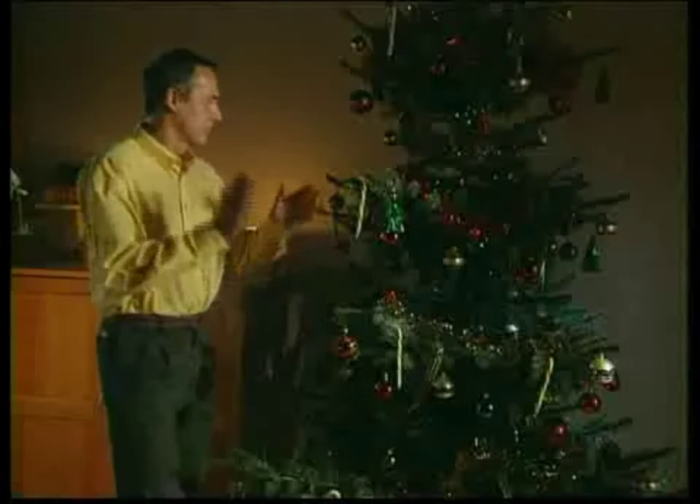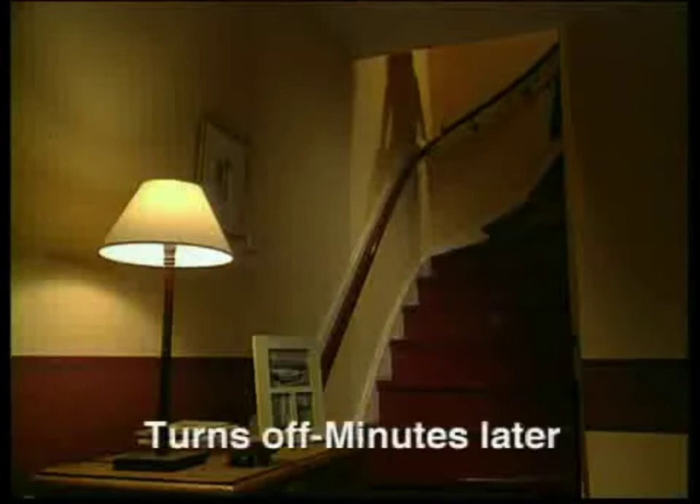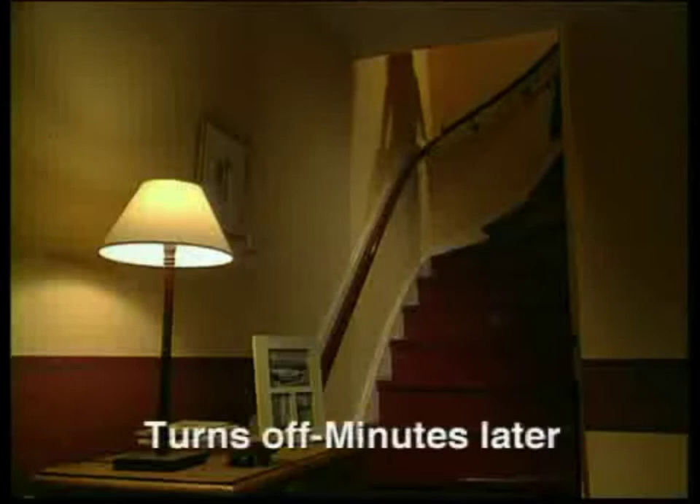For places hard to reach, the Clapper makes it easy. Plus, the Clapper comes with an extra feature to make your home more secure. Turn to the away function, and your lights turn on at the first sound it hears. Minutes later, they turn off, and the Clapper resets to help protect your home.